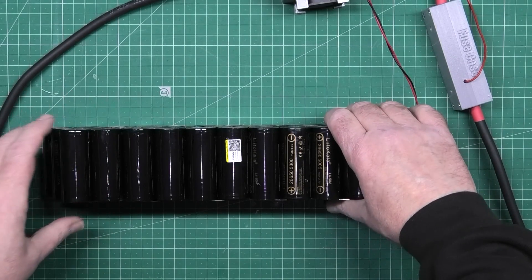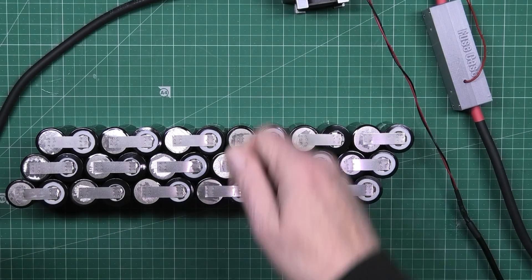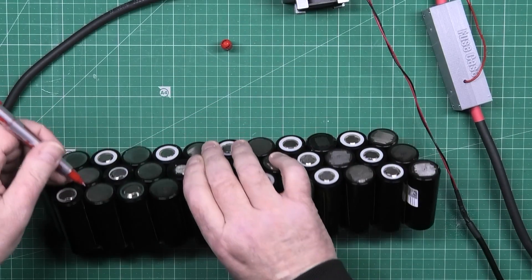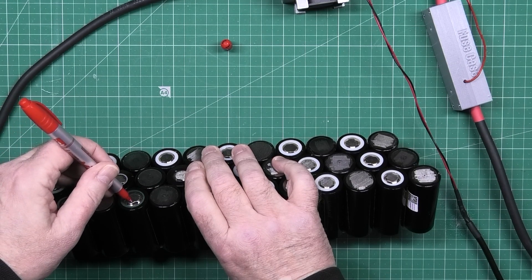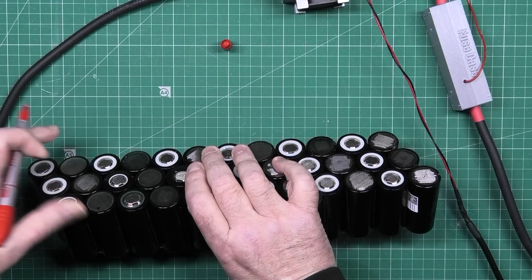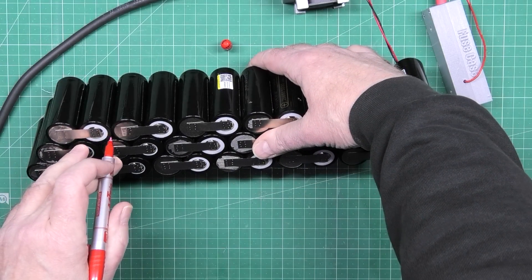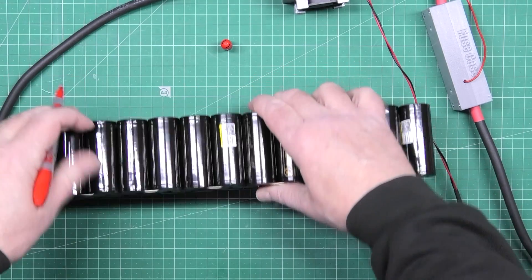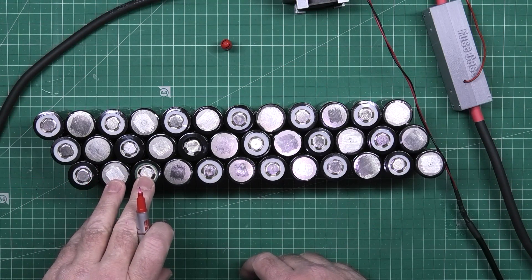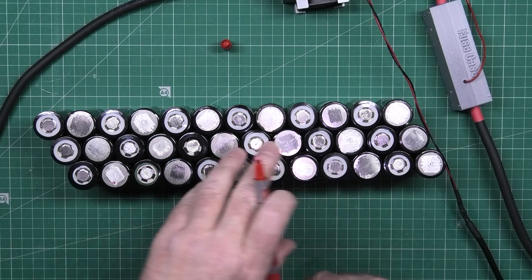It may be easier if I mark it. I've got to do that one to that one — I've done that one to that one, and on the other side I've got to do that one to that one. So if I just mark those two like that, then I know I'm doing that one, then that one, then that one, then that one. That makes it much easier.